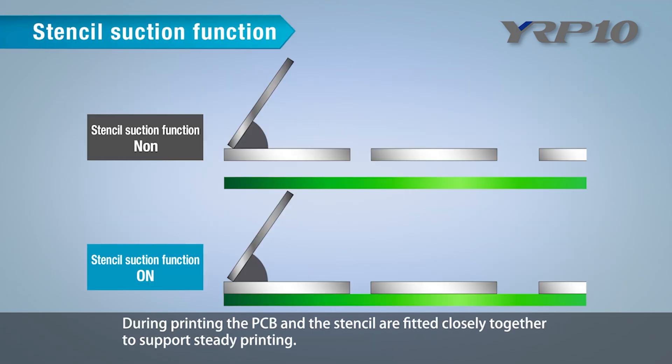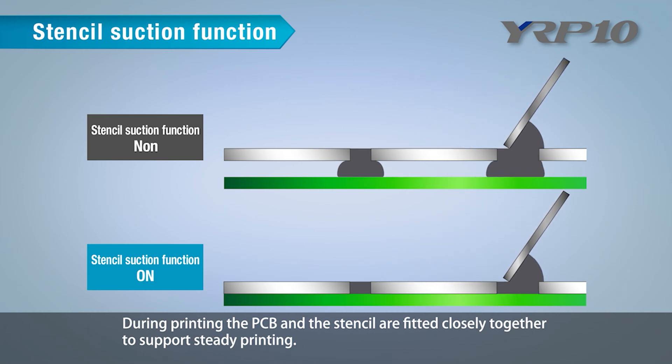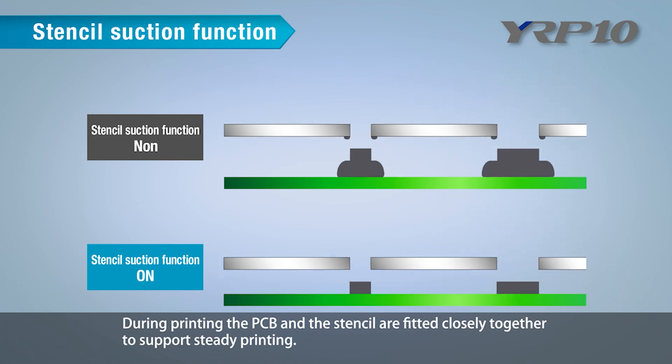The stencil suction function: during printing, the PCB and the stencil are fitted closely together to support steady printing.